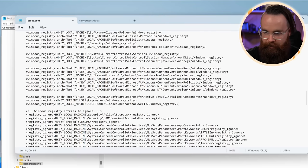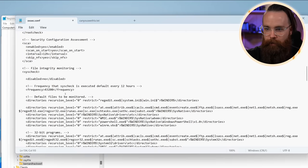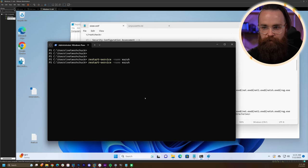We'll also change the frequency — by default sys_check executes every 12 hours (43,200 seconds). We don't want to wait 12 hours. Up here we have the frequency setting — let's change that to 30 seconds so we can see it quickly. Save this file, then restart the service: 'Restart-Service -Name wazuh'.